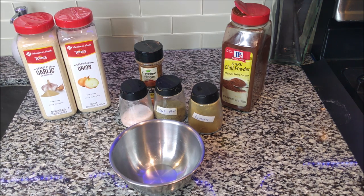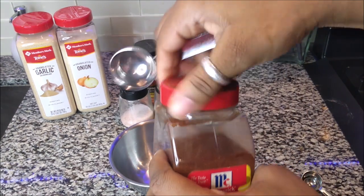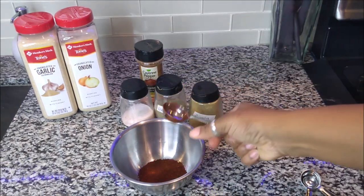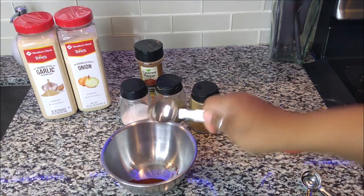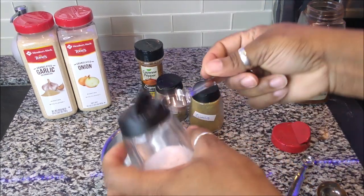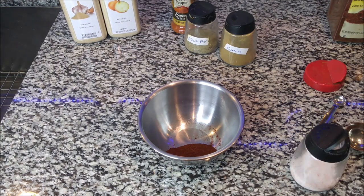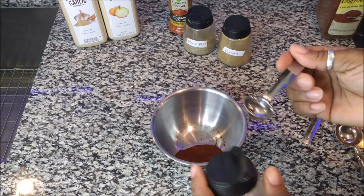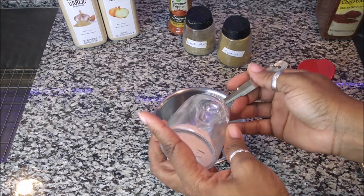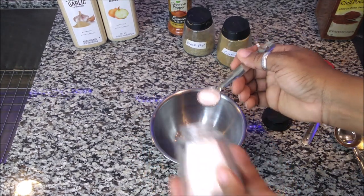First thing you're going to need is a tablespoon of chili powder. I'm doubling this recipe so I'm making a lot, that's why I went with that. Then we're going to need a teaspoon of salt — this is Himalayan salt and regular Morton salt — and we add that in there.